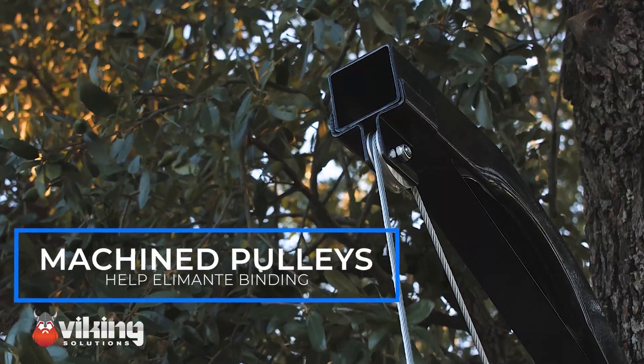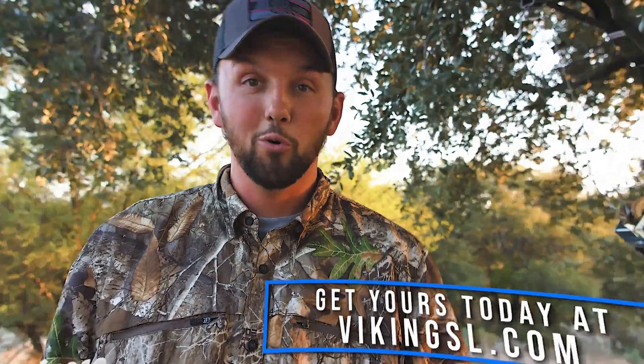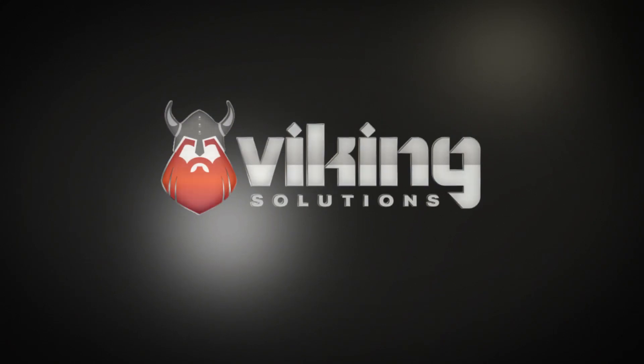Those machine pulleys keep it from binding up, and it's going to make it last even longer. The Viking Quick Hoist — hoist anywhere there's a tree or a pole. Get yours today at vikingsl.com.